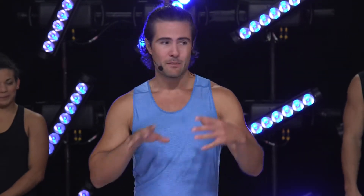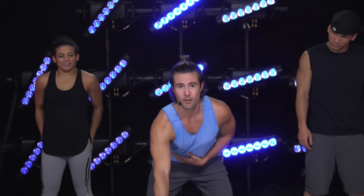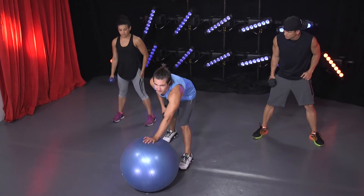We're going to start off with a basic dumbbell row. I'm going to grab a stability ball — if you don't have one, just keep your legs straight, back arched. We're going to pull all the way up to your armpit. I'm going to have one foot in front of the other and balance on the stability ball.